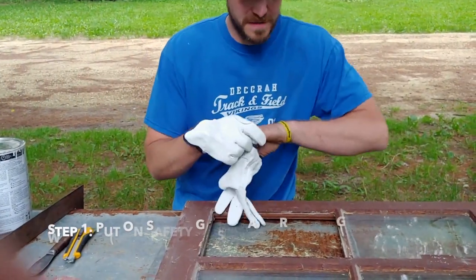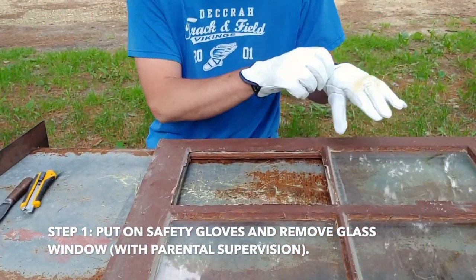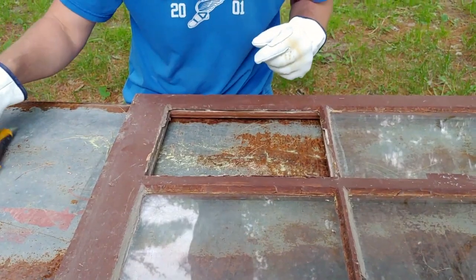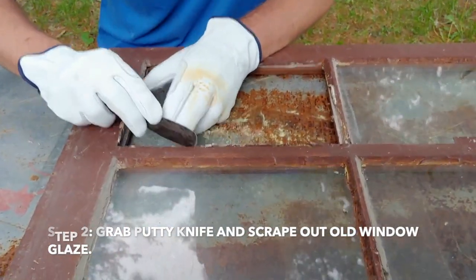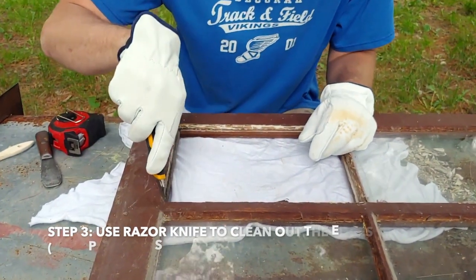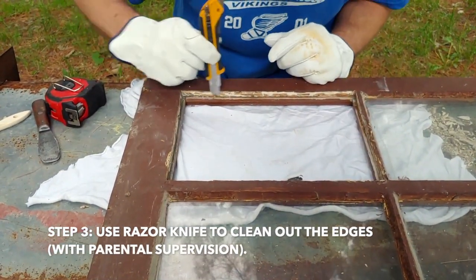So to start we're going to put on our safety gloves. All the glass has been removed out of this window already, but normally you'll be taking out the busted glass. Then you're going to grab your putty knife and scrape out all the old window glaze. Now that we've got everything scraped out with the putty knife, we're going to finish up with a razor knife, cleaning all the edges, making sure every small piece is gone.